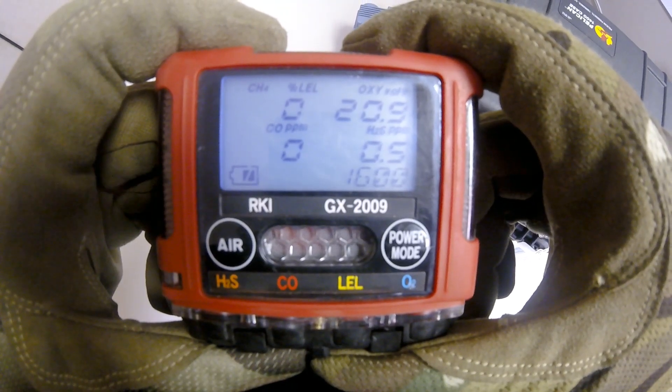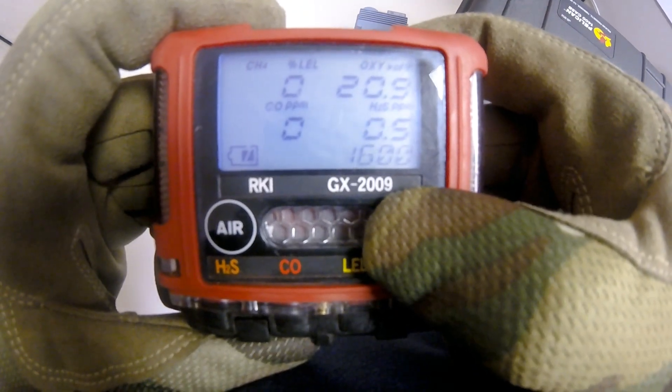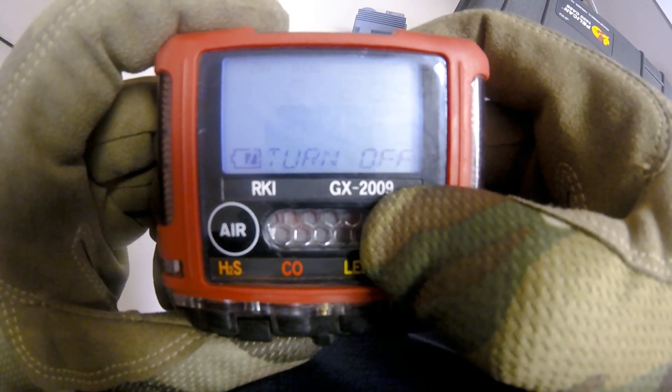To turn off the GX2009, press and hold the power mode button. 'Turn off' will be displayed and the instrument will beep three times before shutting down.